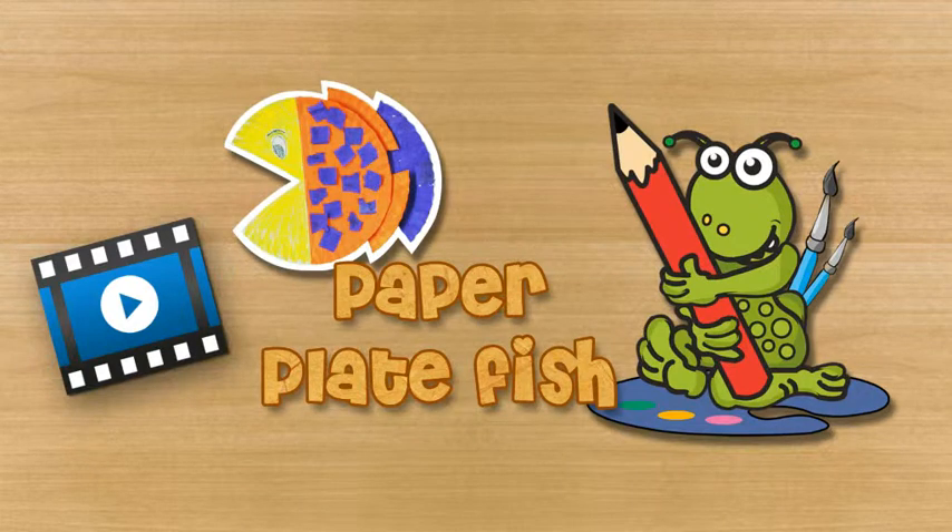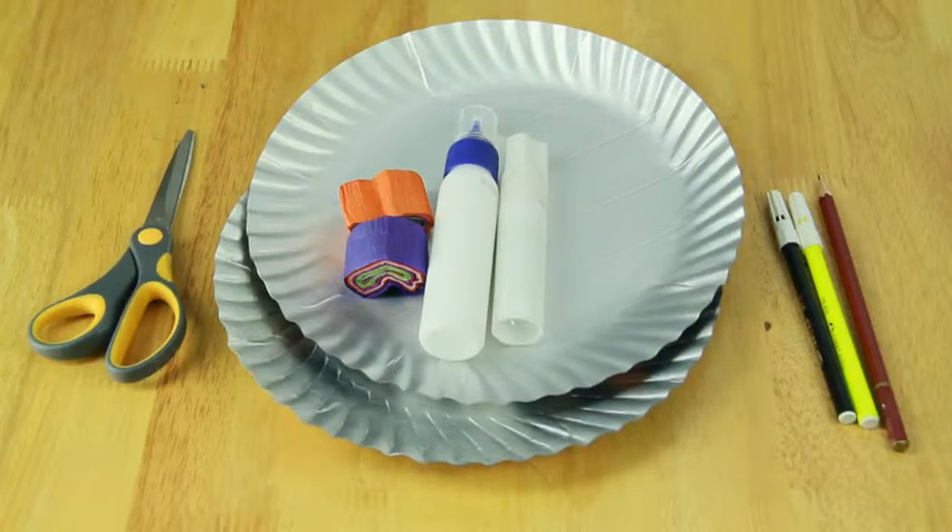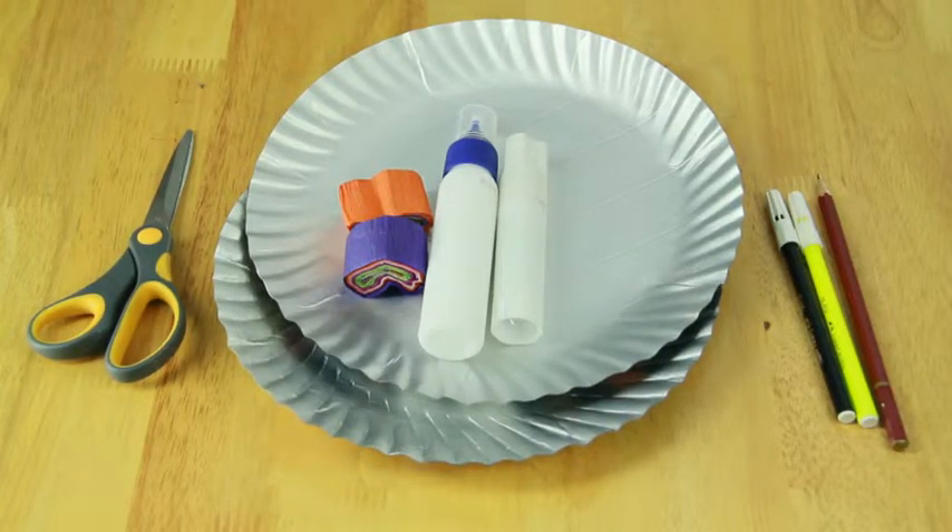Paper plate fish. To make your paper plate fish you will need two paper plates, yellow and purple color papers, black sketch pen, pencil, eraser, scissors, stapler and glue stick.